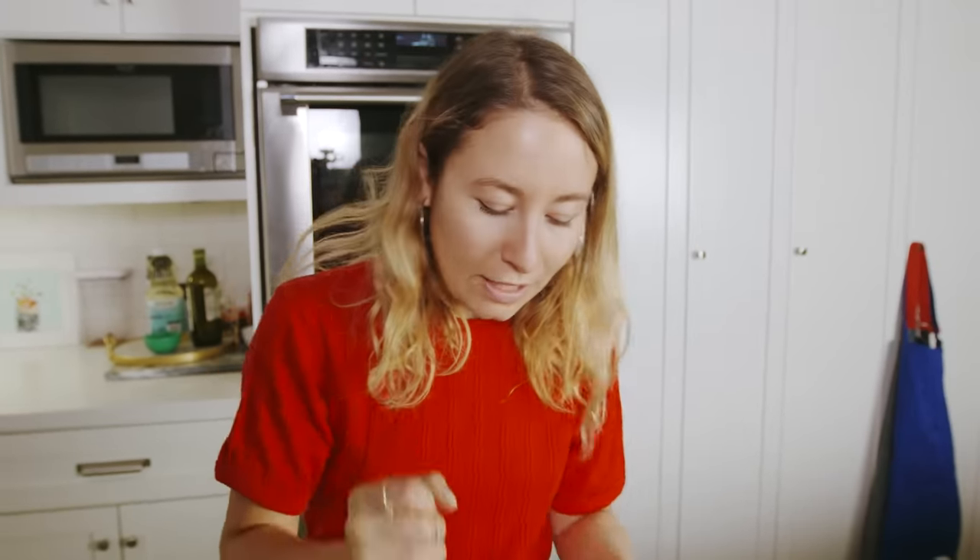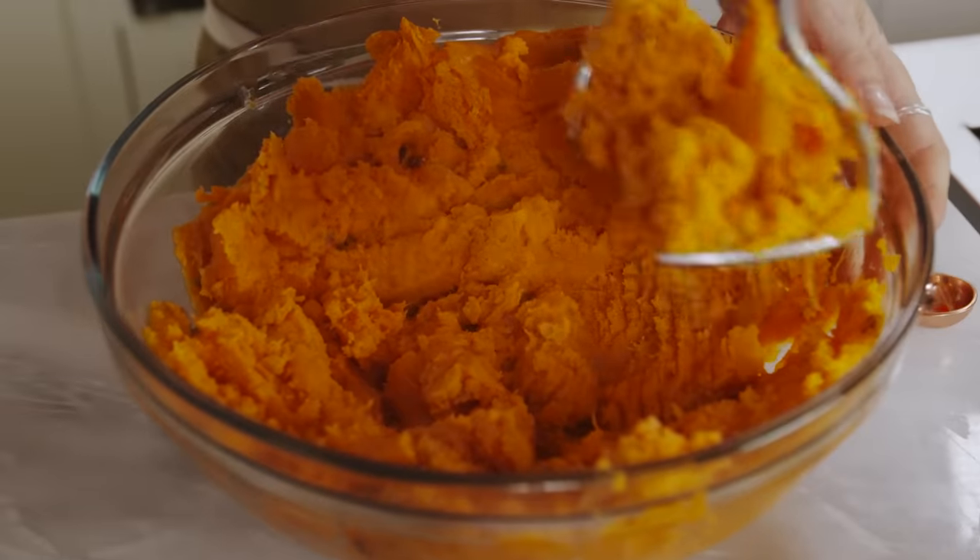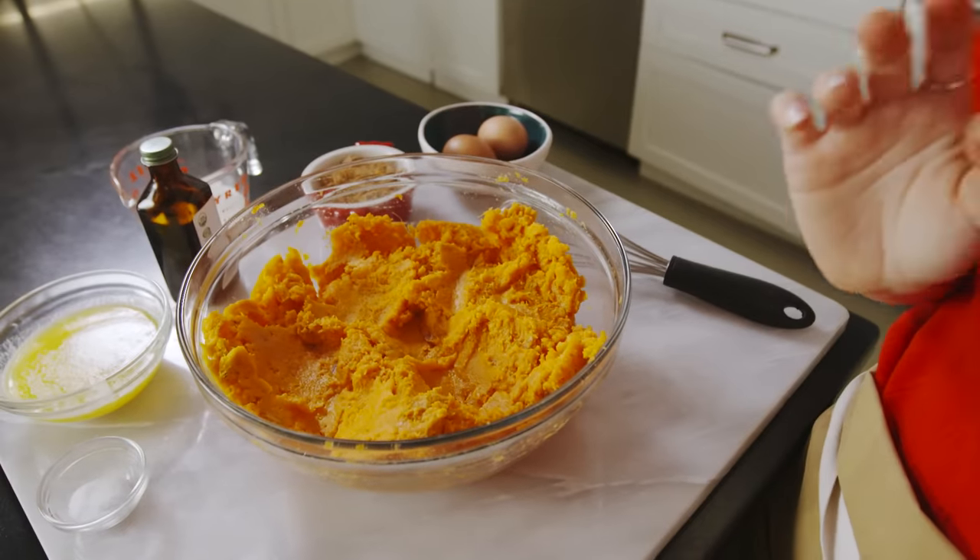You could also use a food processor for this, but it's kind of nice to have a variation in texture, so I like leaving it a little bit less than perfectly smooth. They're mashed. The next few steps are super easy — we're just dumping everything in and giving it a big mix.